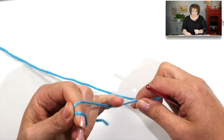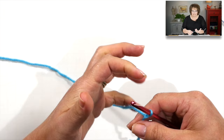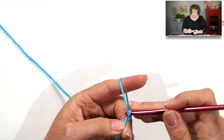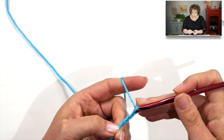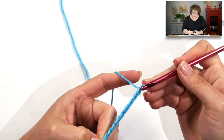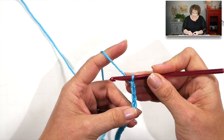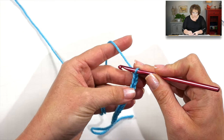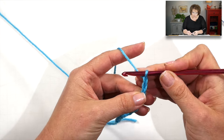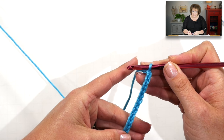Each part of the ice cream cone is made separately and then sewn on to each other. When I designed it, I wanted it to look like the ice cream was kind of melting and heaping on top of the cone, so I wanted a really nice scallop edge along the chain edge. The base edge begins with a chain 14. As you're going along, move your thumb up and rest it flat on the yarn to maintain a nice straight stitch.